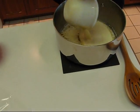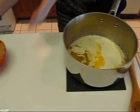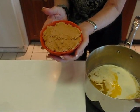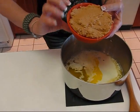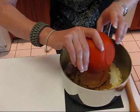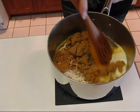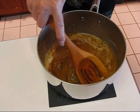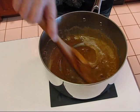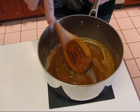Also going in here is some light brown sugar — this is one and a half cups of firmly packed light brown sugar. Stir these together, then we're going to take this to the stove and put it over medium heat. We want to make sure it comes to a boil.